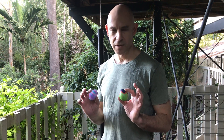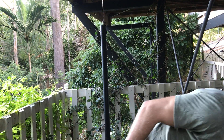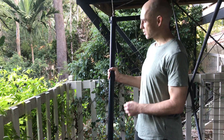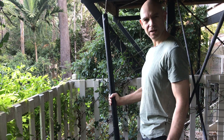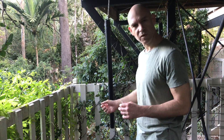Right, on to the next bit of equipment. Something a little bit more firm than that. So this is just a metal bar — actually a hollow pipe, but you can use a solid one. It hangs from a rope, so it swings freely. It's pretty heavy, so it's got a nice bit of momentum to it.